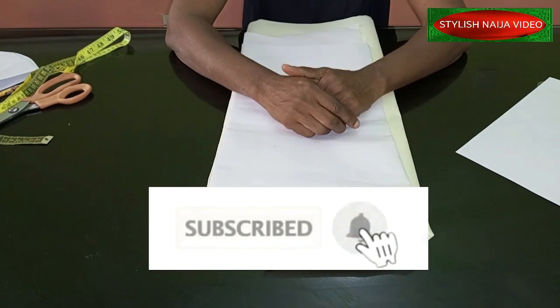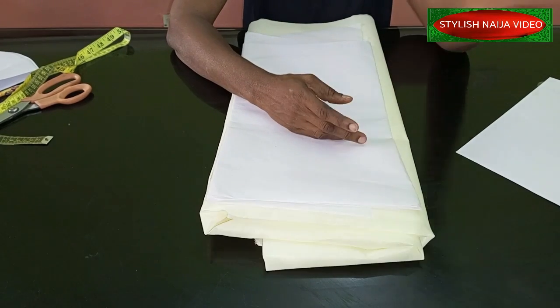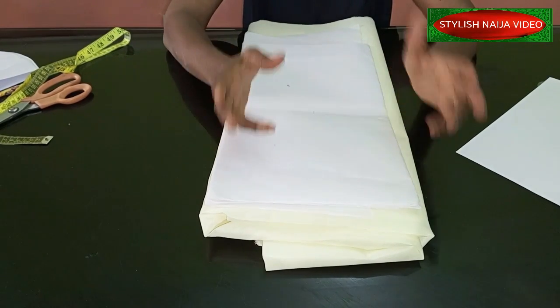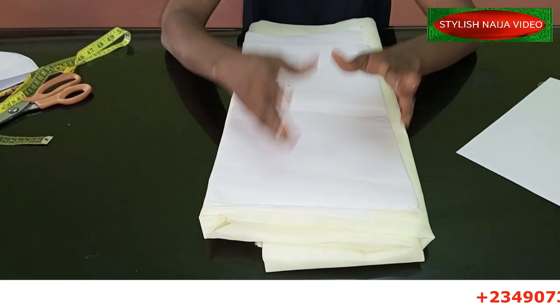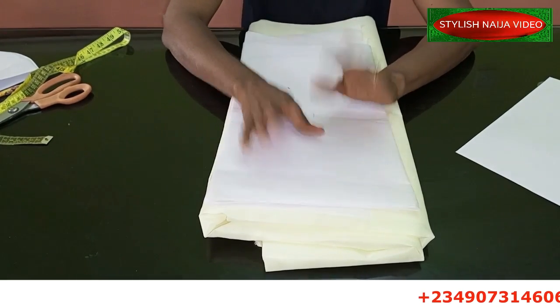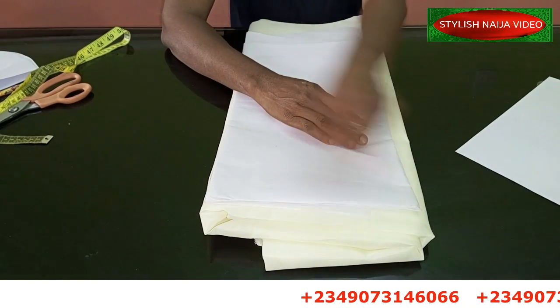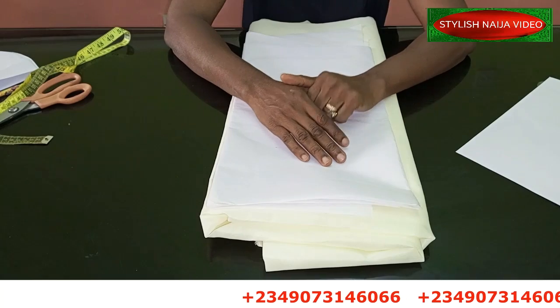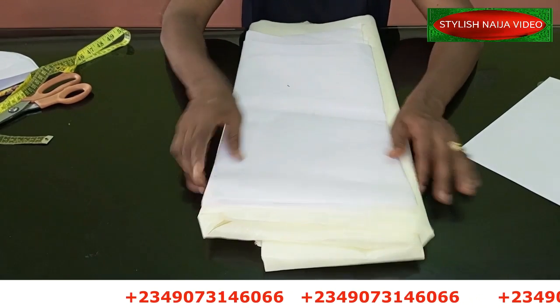If you have not subscribed to Stylish Niger YouTube channel and this is your first time here, I would appreciate it if you hit the subscribe button and also hit the bell to get updates whenever I upload a new video. If you want to register for my online classes, you can see my number scrolling on the screen — just send me a message on WhatsApp and I'll send you the details.